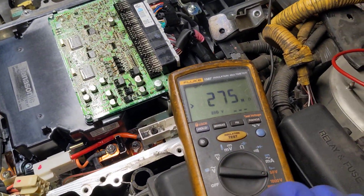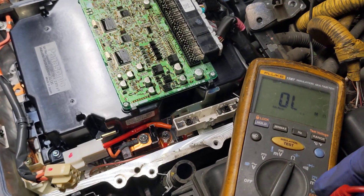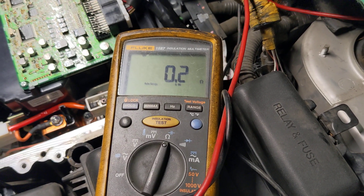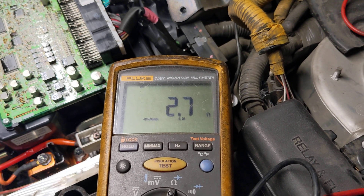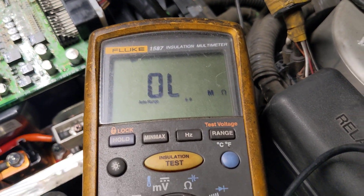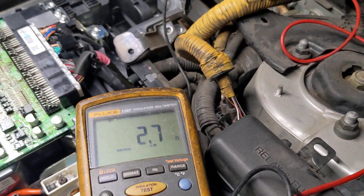Another thing I can do is rearrange these and switch it to regular ohms. If I connect these, it should be zero. Now if I connect it here, I've got 2.7 ohms resistance — I've got a path. That means there's a connection there. If I connect it to the other one, it should stay over limit, which is normal, just like it's not connected to anything. But if I connect it here — 2.7 ohms — so there's definitely a connection in there.